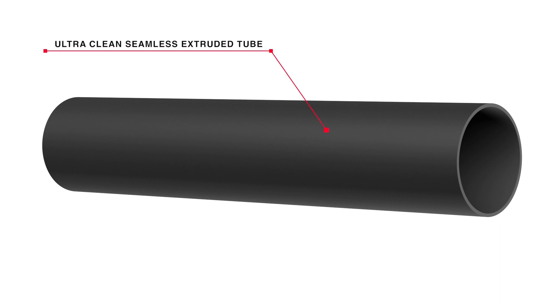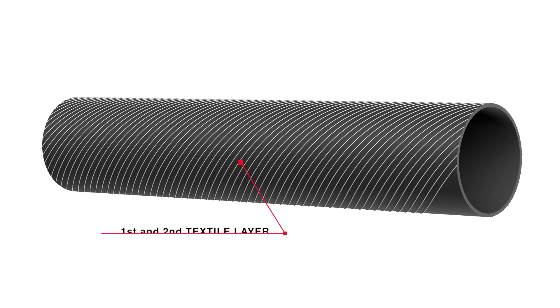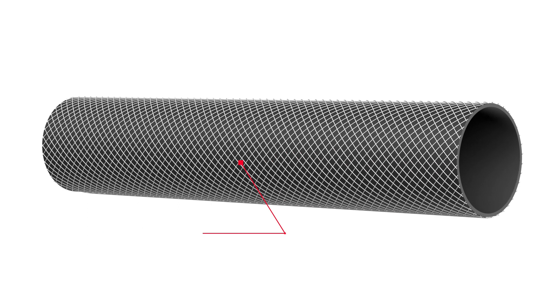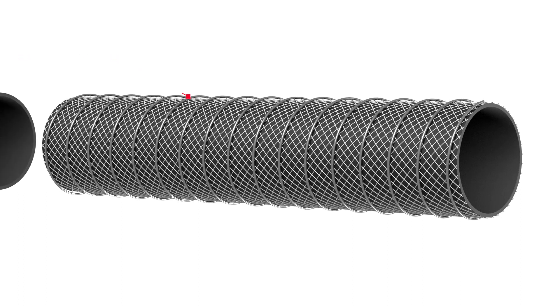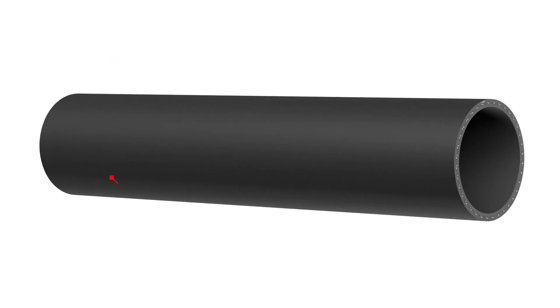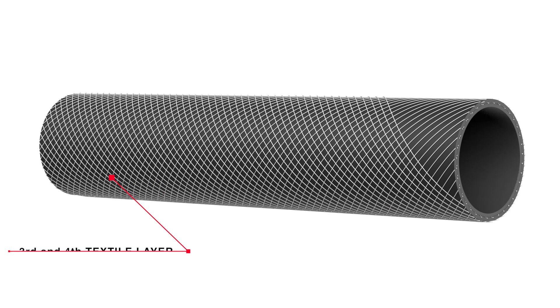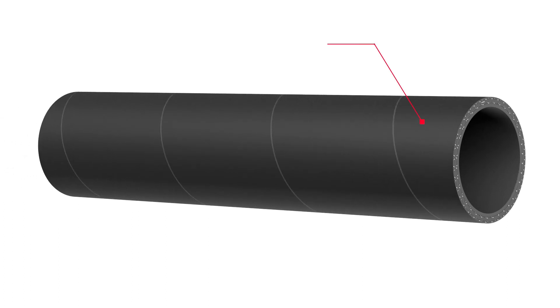Ultra-clean, contamination-free extruded tubes for diameters up to and including 102 mm or 4 inches. Two or four synthetic yarn reinforcement layers to contain operating pressure at the required safety factor. Hard wall suction and discharge construction will include one high tensile steel helix wire to support the hose structure at tight bend radius and in suction applications.